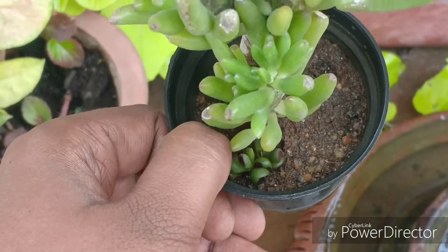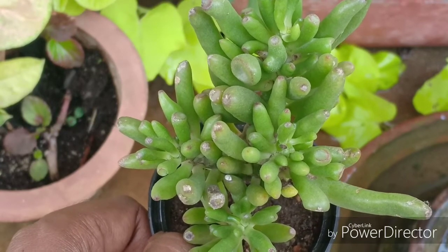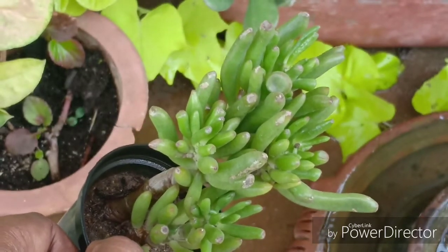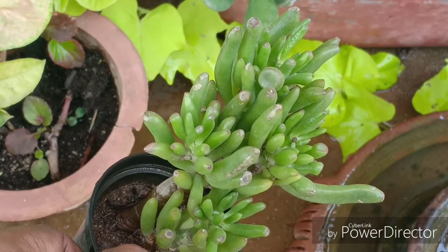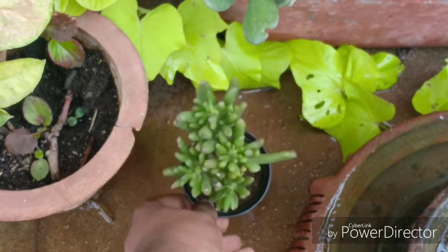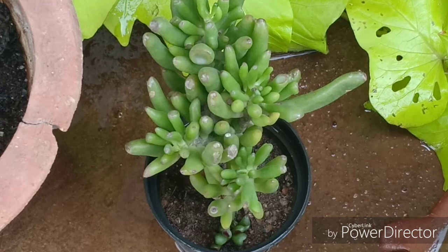Looking at the plant, it also looks like a coral and hence it is also called the coral plant or coral succulent. Just because it looks like a sea plant doesn't mean you need to overwater it — this is a succulent after all. Its leaves, its roots, the entire plant holds a lot of water and it is very drought tolerant. You must not overwater this plant otherwise the plant will rot and die. Water it only once the surface of the soil or the entire soil dries out.